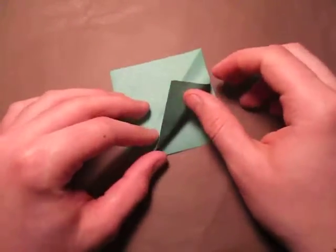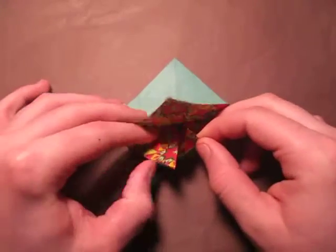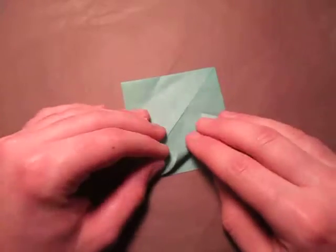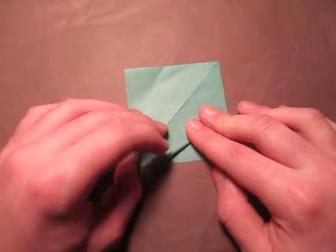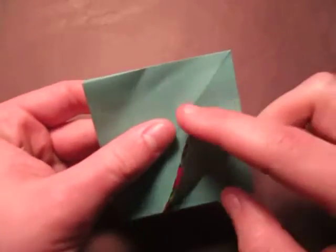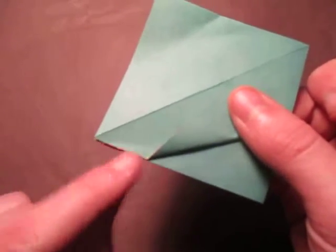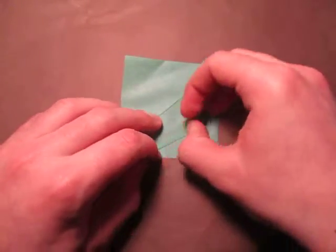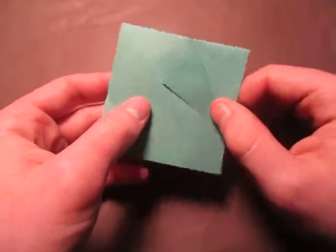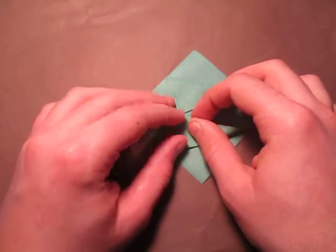Now orient the model so that these corners are facing you. We're going to fold this point to this edge right here — watch me do the fold first. You want this point to touch the crease, and where the fold starts it's going to touch this edge right here, just like that. Now let's do the same thing on this side — just fold this point to that point.